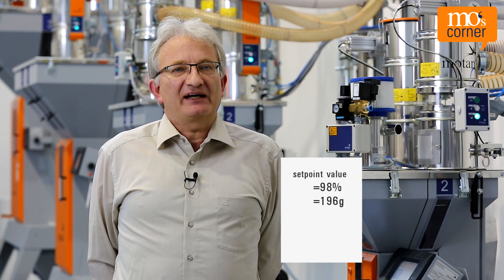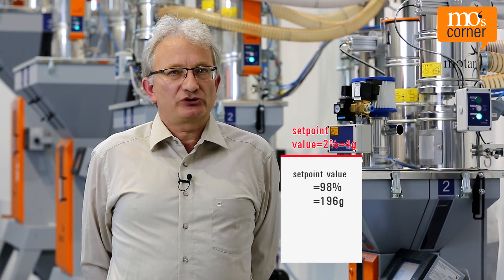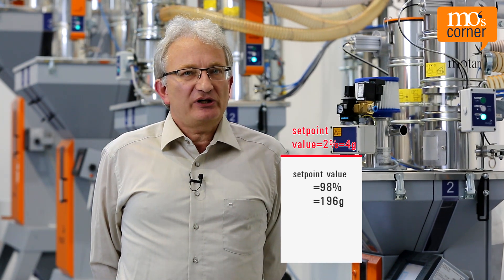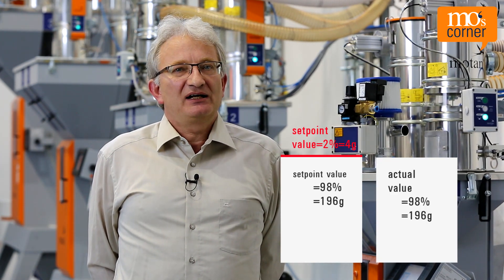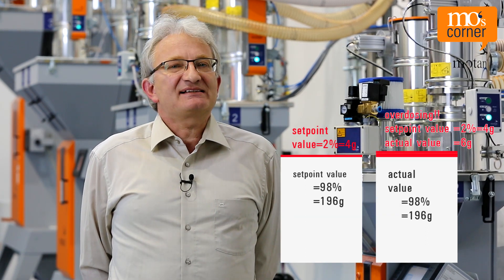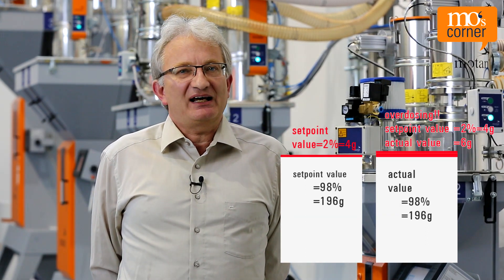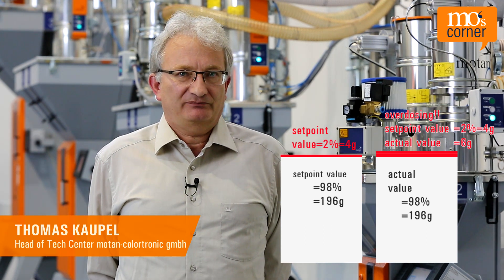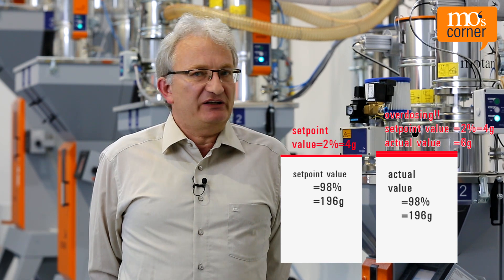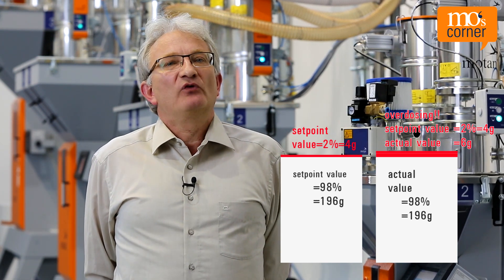If I have a set point value of four grams to dose, and the dosing accuracy is plus or minus two grams, this would mean that in the case of overdosing I would have six instead of four grams. These six grams would be a dosing deviation of 50%. If this small component was dosed as the second component after the main component, the overall dosing accuracy would then also be bad.